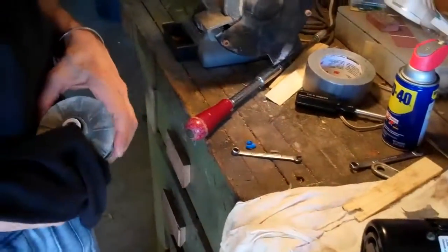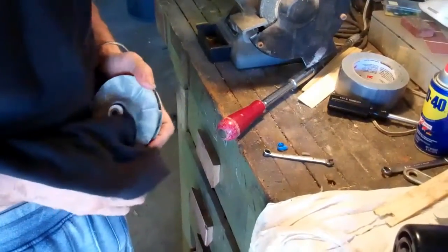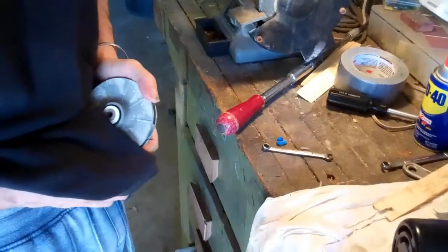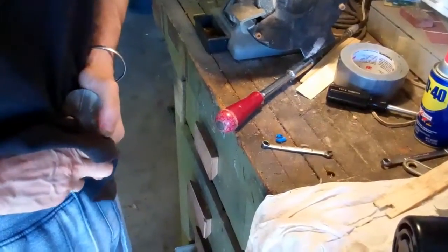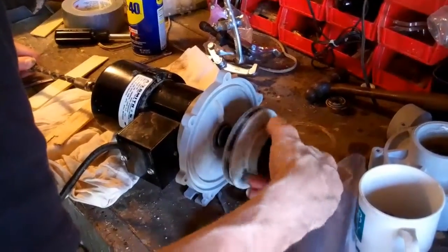Just need to make sure you don't get it dirty. This side's not quite as critical — you just don't want to get finger oil on it. There's a little cross thread fairly easily.